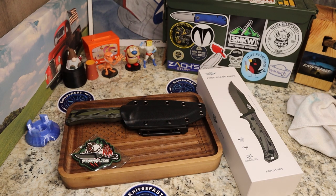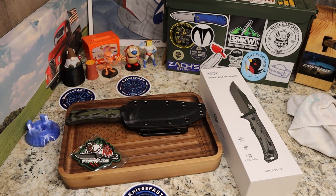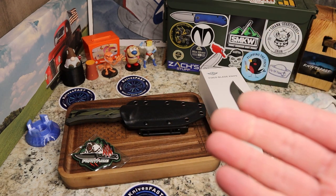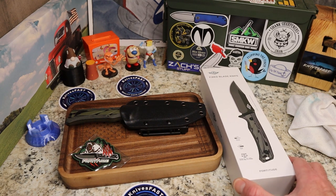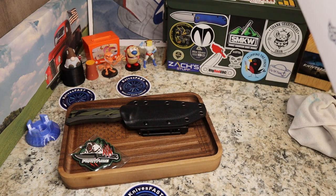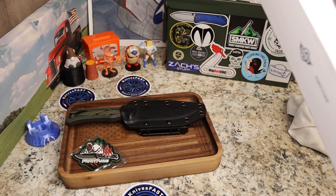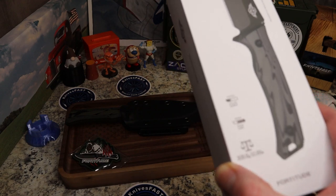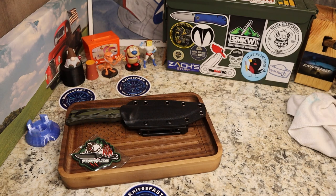That was a lot of words to say something fairly simple, but that's what I do. Let me know what you think of this fixed blade and whether you're looking forward to the review. What questions do you have? Is there anything specific you'd like to see or hear about? Don't forget the links down below. The G10 handle model weighs 10.89 ounces — I don't know if that's with or without the sheath, but we'll cover that in the review.